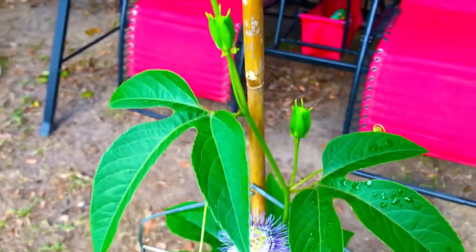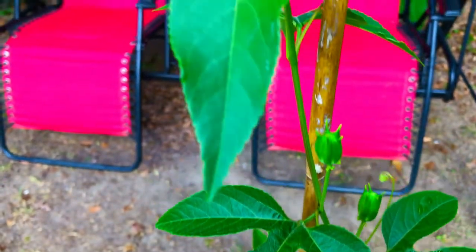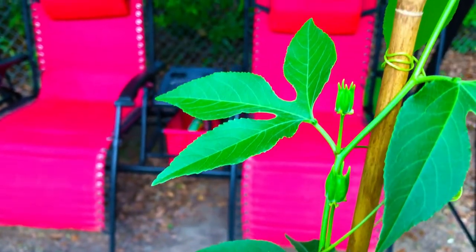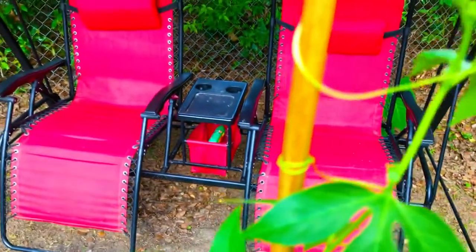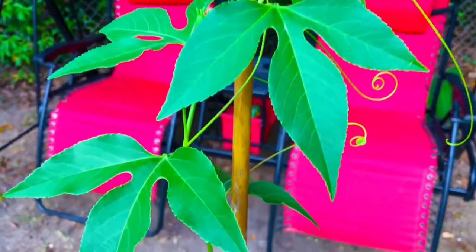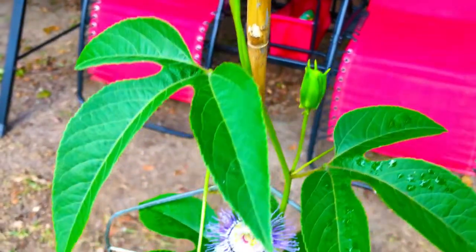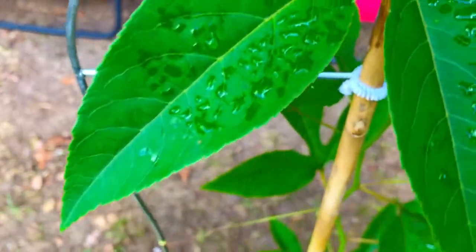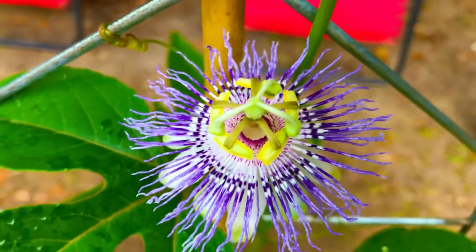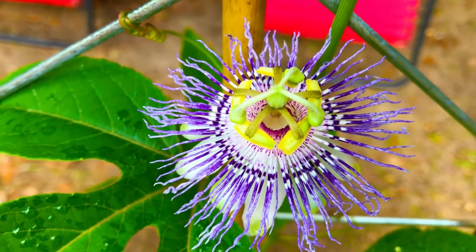We're hoping that one or two more of these blossoms up near the top of our vine will open up for us. When they do, we'll take a small brush and hand pollinate each blossom on this vine that actually opens up, and hopefully before the end of the growth season we'll have a chance to sample our very first blossom on our Passiflora incarnata.